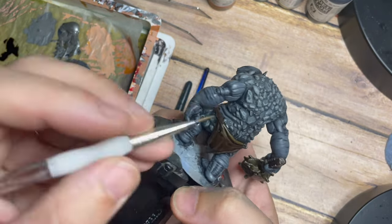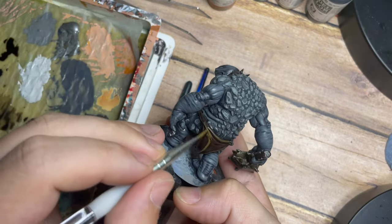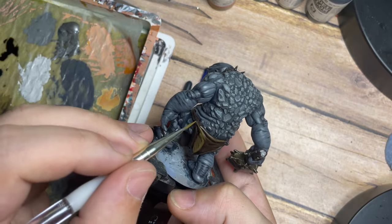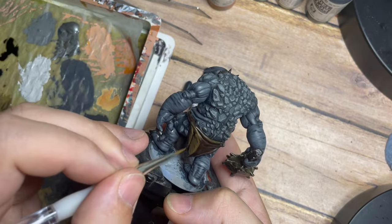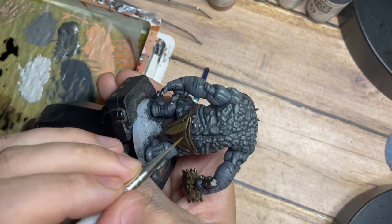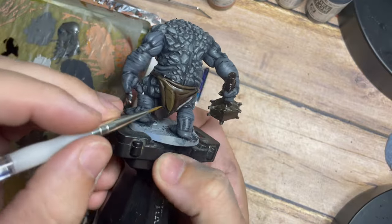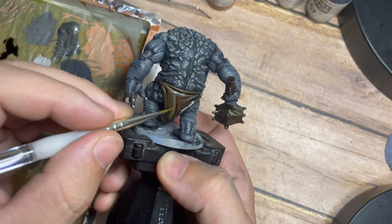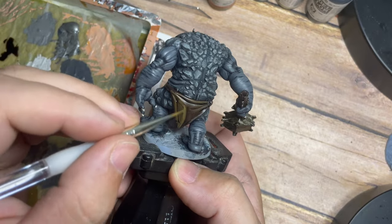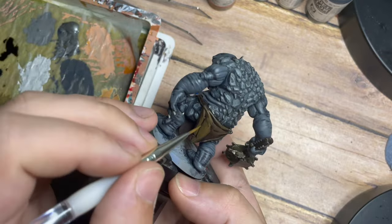By placing that dark wash on the model you can really see where it has sat and darkened bits up, so we're picking out the raised areas where the wash isn't sitting. Because this is nice thin paint it blends quite nicely into the miniature, giving us a great platform to build multiple layers from. You can really see how quickly this first highlight — the main color and texture — builds up, and putting more than one layer on gives a great effect.